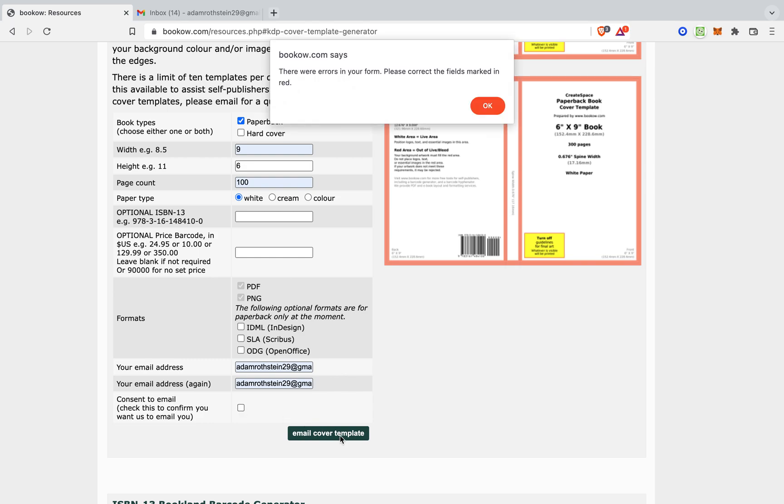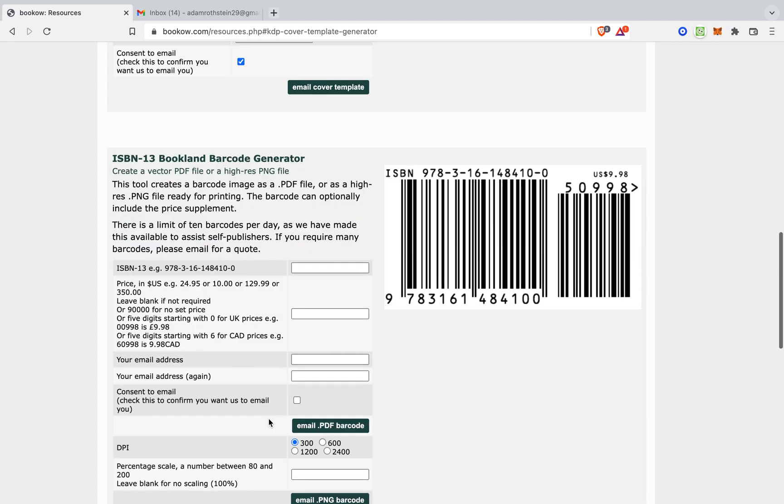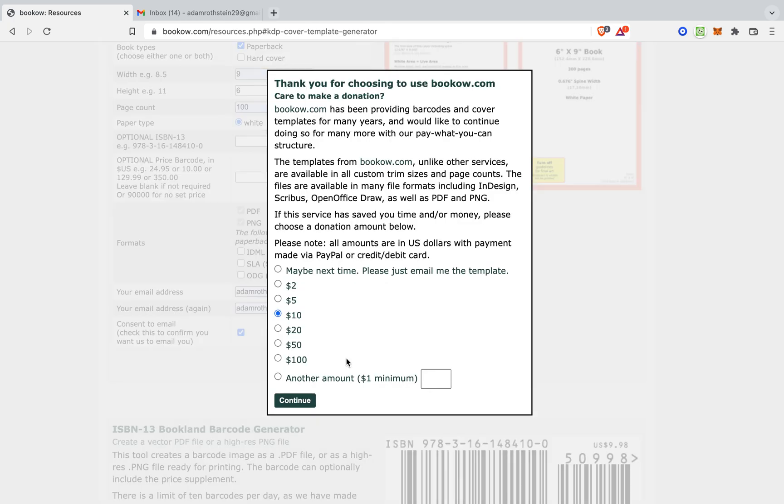Consent email — you need to check this to confirm you want us to email you. That's mandated as well. You can also generate a barcode here, and now we email the code template.